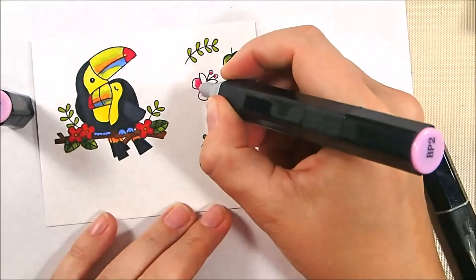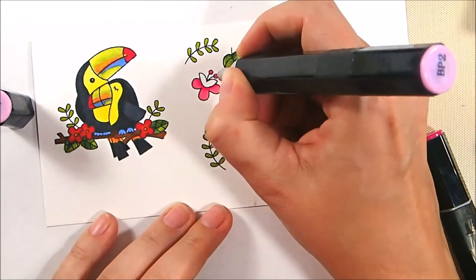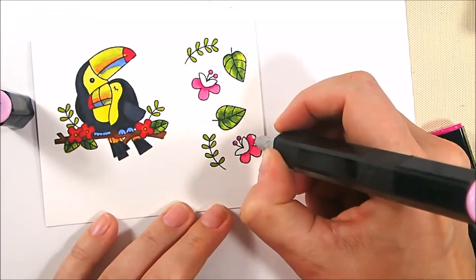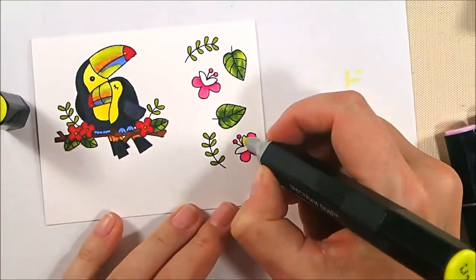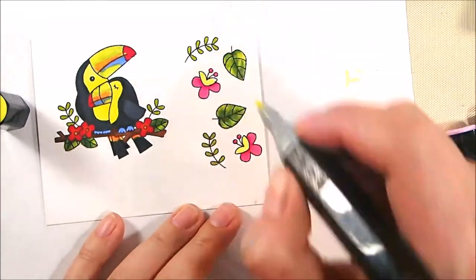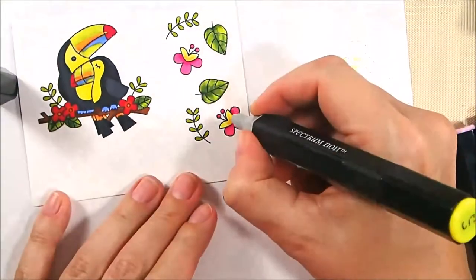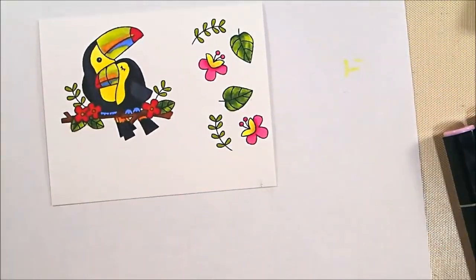For my pink flowers I'm using BP6 and blending that out with BP2 — I wanted a super bright pink — and I'm doing that on the stamens as well. For the center part I'm using CT3, which is bright yellow, then adding a little OR1 and blending back out with CT3 to get a bit of an orangey yellow on the centers.